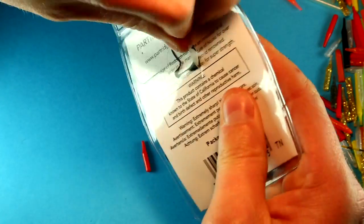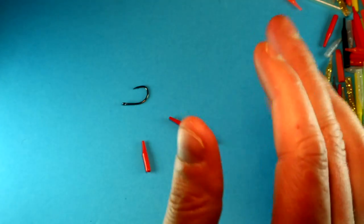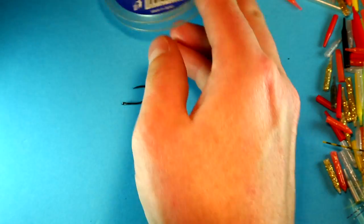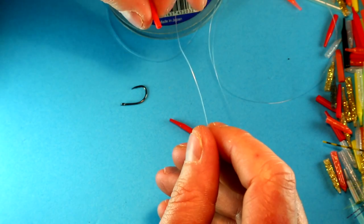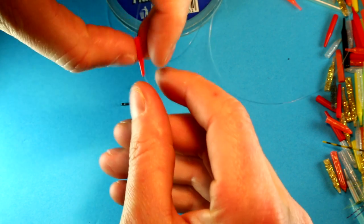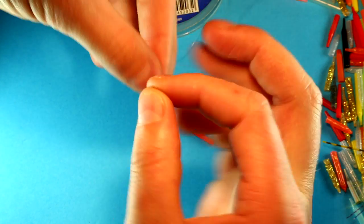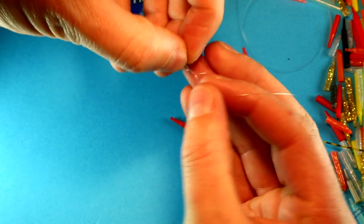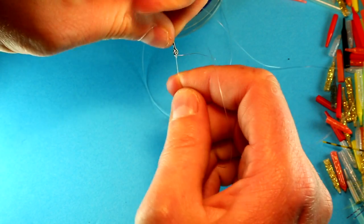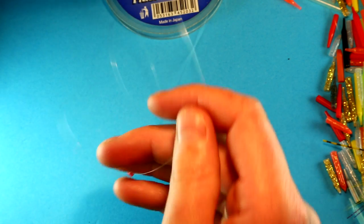So you get your hook — be it a single, double, or treble — I'm going to use a Nordic single here. Take some fluorocarbon — 15 pound, pretty thick stuff. You take one of these lengths, pass it through the end of the tube that you just formed, then attach your hook. These also protect the knot — it stops the knot from banging against the tube, so you get a double purpose out of them. That pointy end of the tube is important because it helps the hook find its home at the back end of the tube as it's swinging.